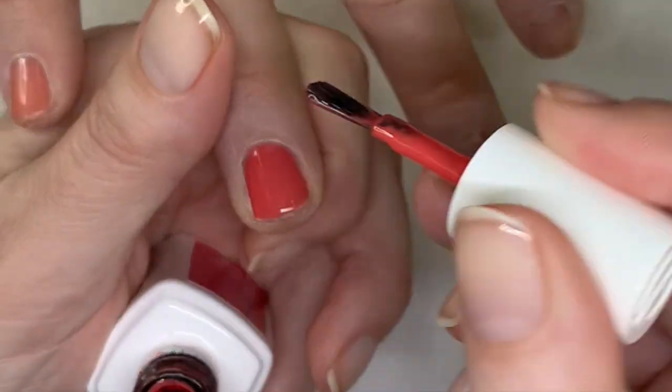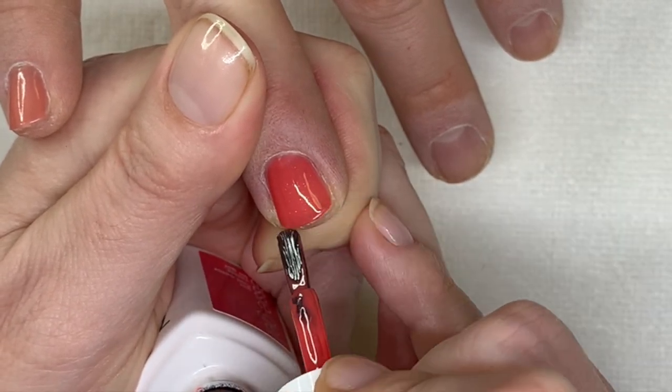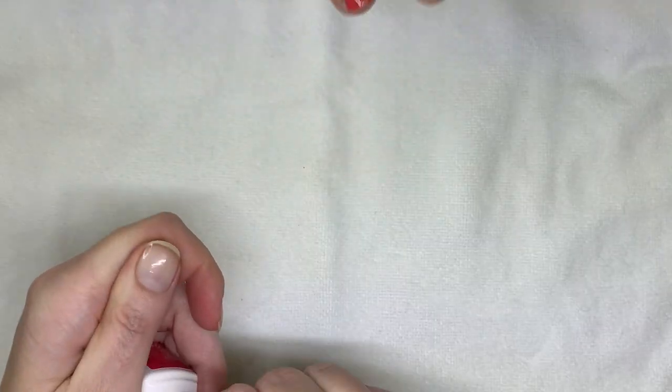I kind of like Essie. We have to do a wear test, the proper one, to see how it soaks off.